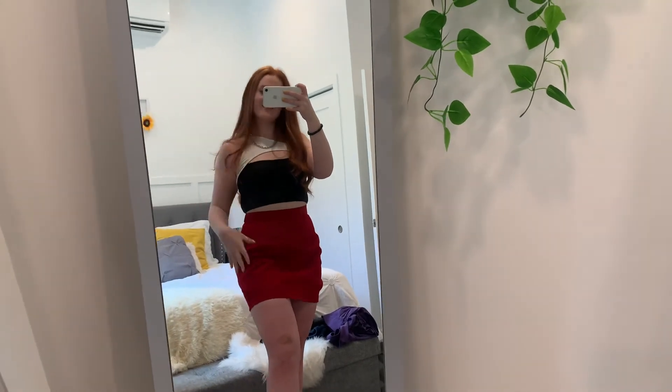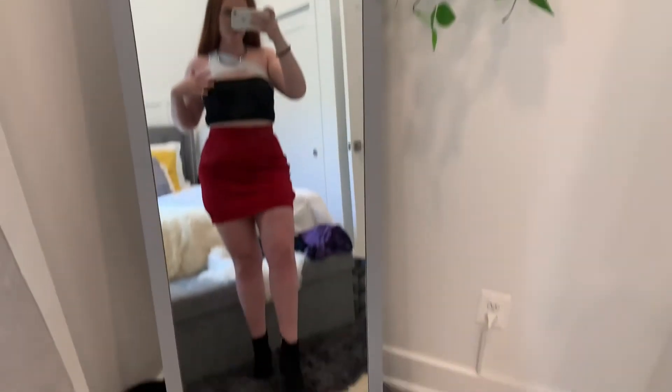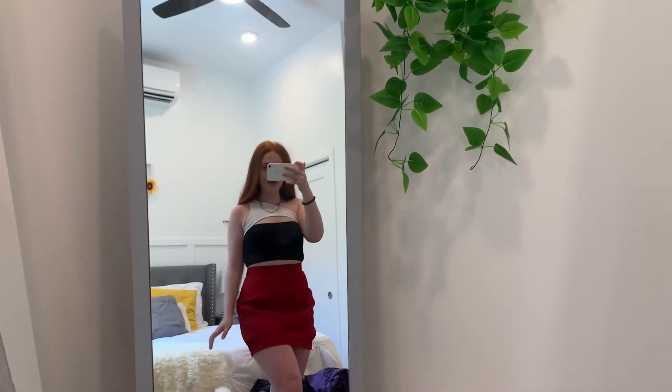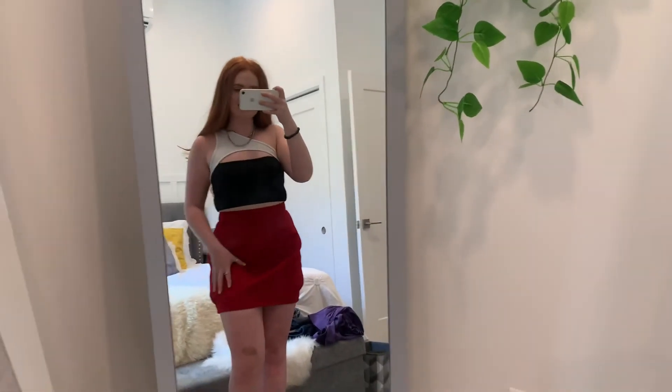Okay, so this is the finished product — this is how I would style it. I have this cute little one-shoulder black and white top, styled with these black booties. I actually have plans this Saturday night so I think I'm going to wear this — I'm going to a nice little restaurant so I think it'll be super cute for that. You could also style this skirt a little more casually, which I'll show you in a second.